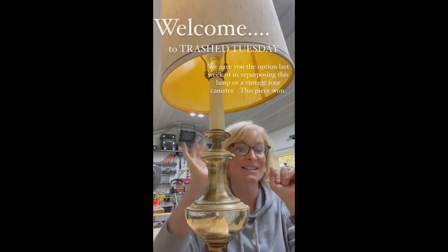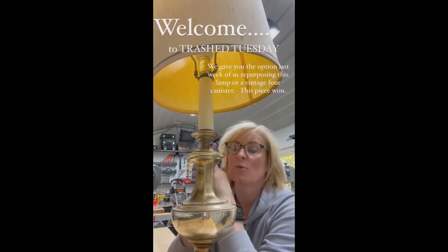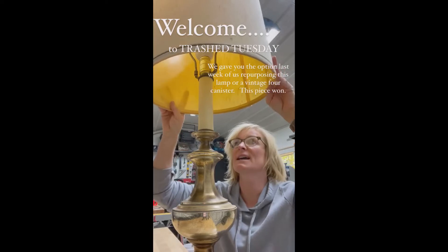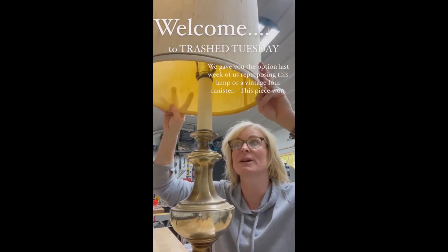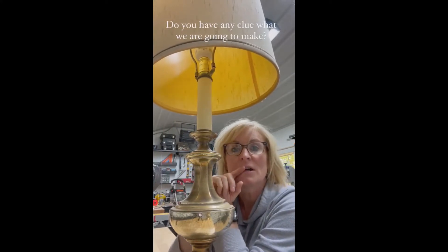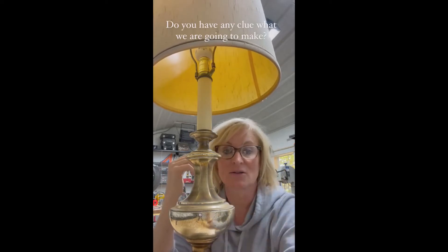Welcome to Trash Tuesday! I get to work in my shop just a little bit. We are going to take this old lamp, which in its day was beautiful but is a little outdated, and try to repurpose it into something else. So first of all, we have to tear the whole thing apart. Lamps are very easy, so let's do this — we have to take the lamp shade off.